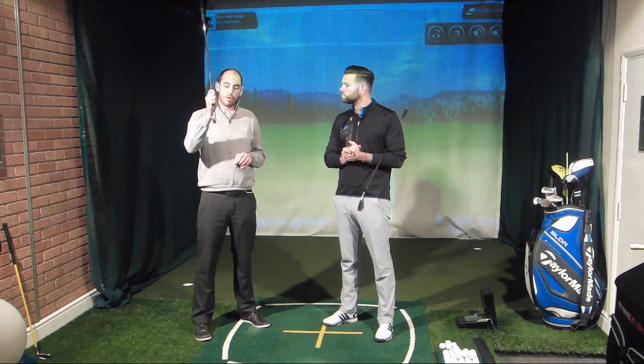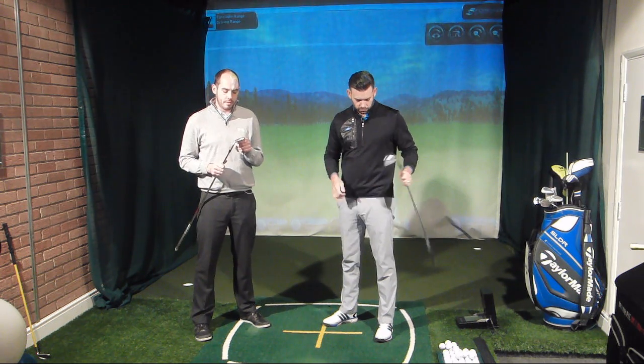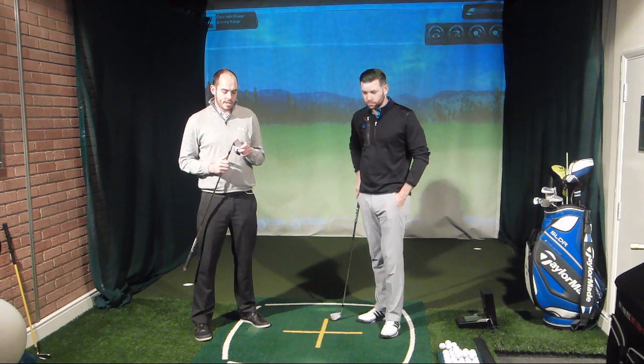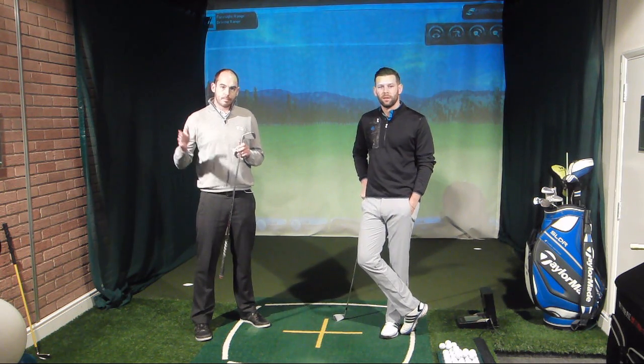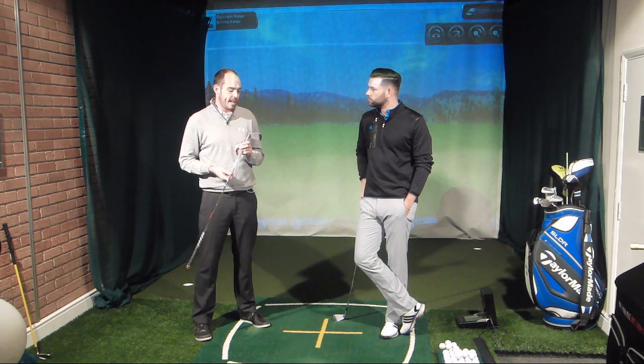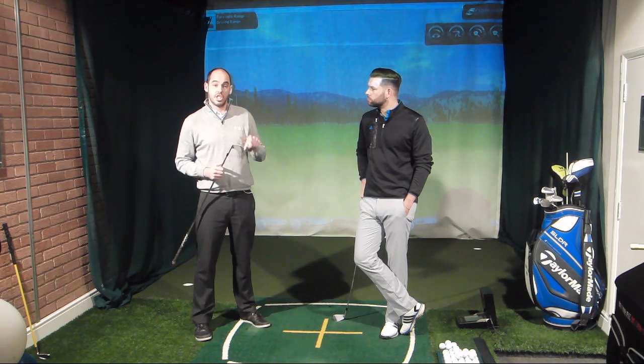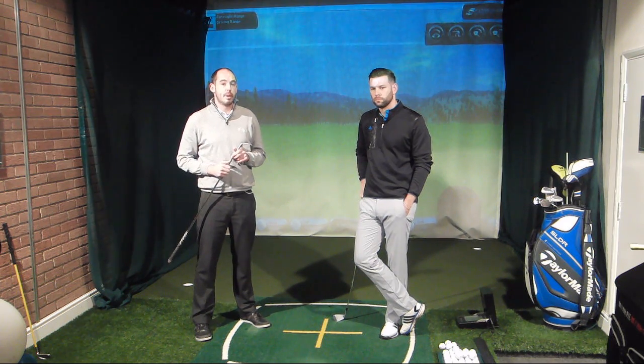So, impact — what needs to change at impact, John, if we're going to lower the ball flight? We want to be creating a more negative angle of attack, so we're effectively hitting down on the golf ball, and that will be de-lofting the golf club. So my seven iron here has 34 degrees on it. We actually want to be hitting down on it and de-lofting that dynamically, changing our impact conditions so that we de-loft that club a little bit more.